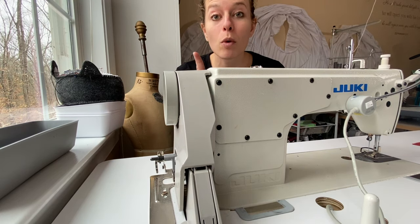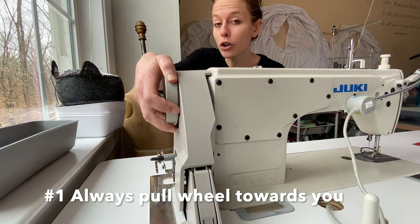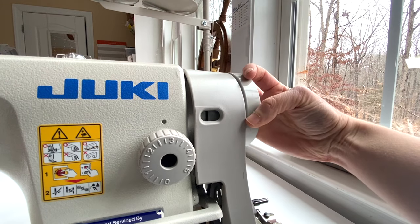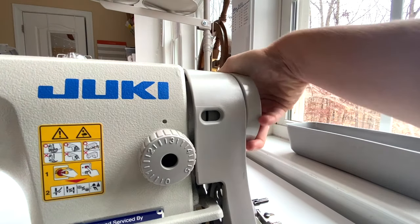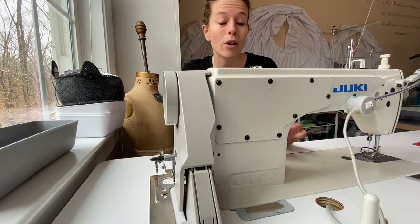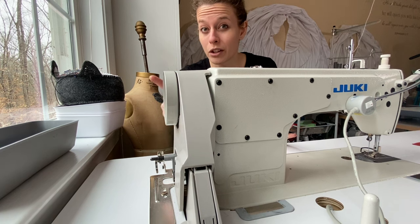Habit number one: do not ever pull the wheel or turn the wheel away from you. Always pull the wheel towards you, even if that means you have to make one more stitch to get the wheel where you need it to be. Do not ever roll the wheel away from you — that will jam your machine and that is bad for your machine. If you listen to anything I tell you in this video, do not do that.